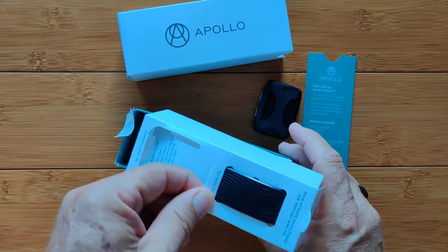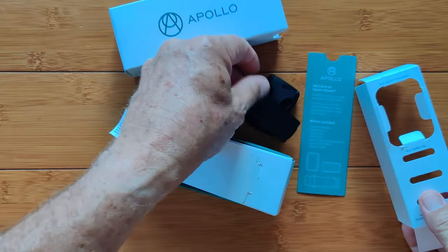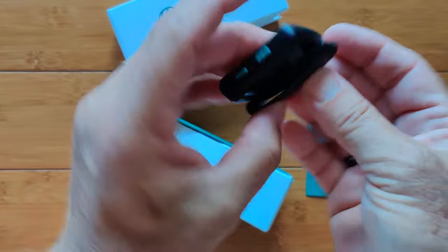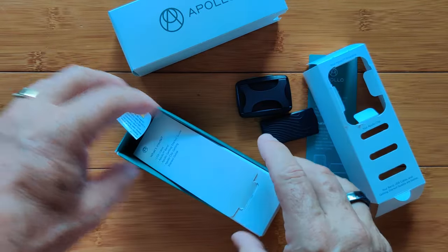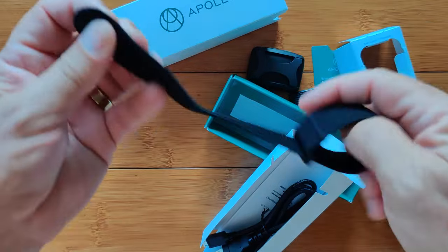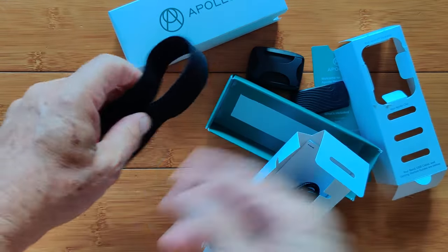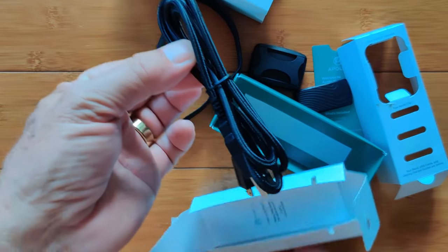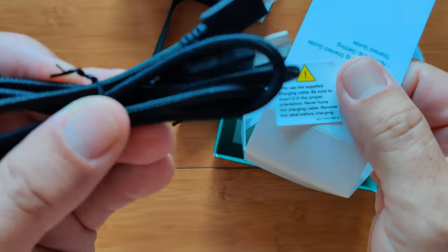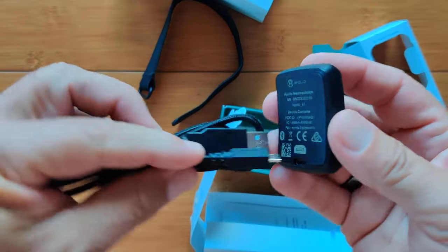Inside the box we've got a few more goodies. There's a little clip that you attach to the device so you can literally wear it on your body by clipping it at different places. You also have a strap inside — if you don't want to use the clip, you can put the device on this strap and wear it like a watch on your wrist or on your ankle. Then there's a charging wire — it's extra thick and braided, uses a standard USB to micro USB. You simply plug it in and charge it.